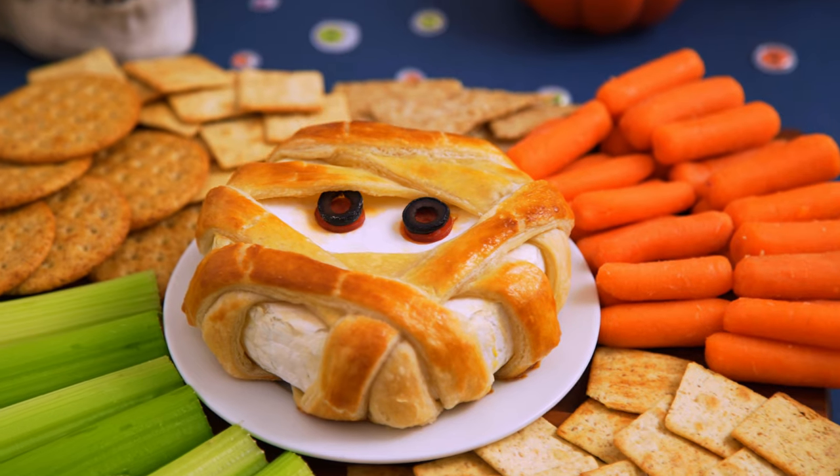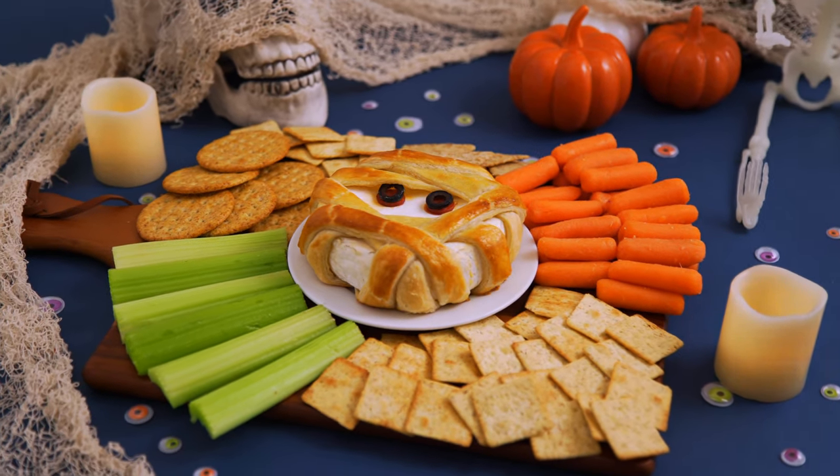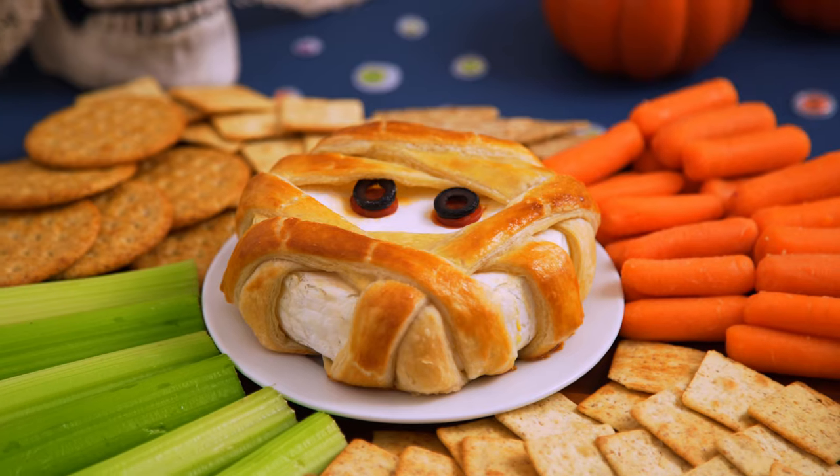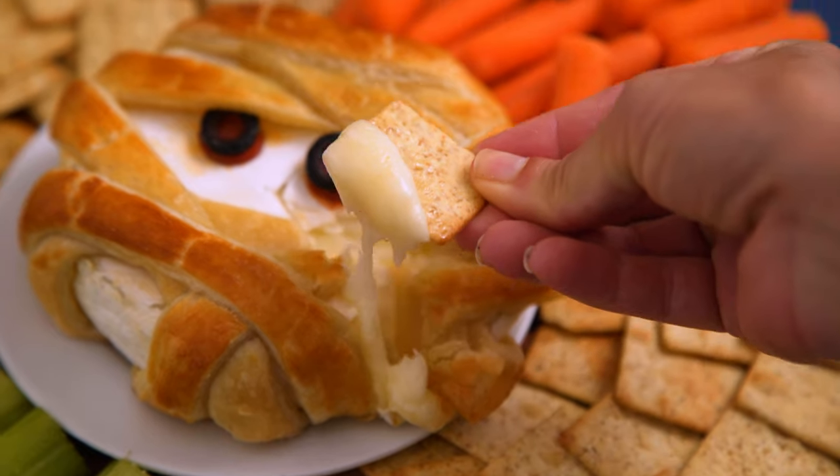I don't know if a brie could get more Halloween festive than that. I'm serving it up with some assorted crackers and veggie dippers. This dish is satisfying and delicious, and it is totally gonna wow your guests.